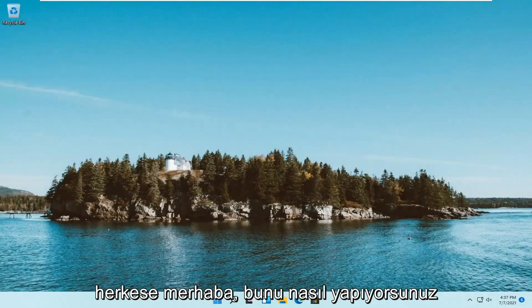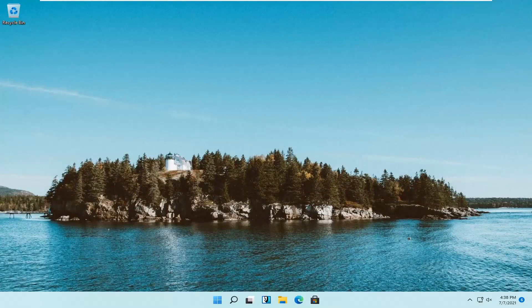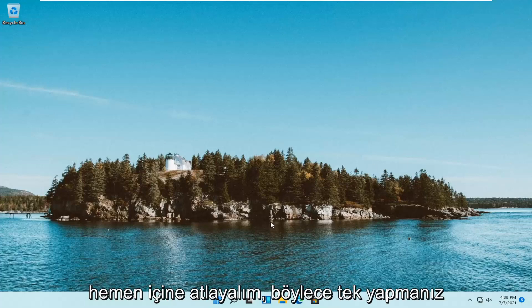Hello everyone, how are you doing? This is MD Tech here with another quick tutorial. In today's tutorial I'm going to show you guys how to go about setting up a Windows Hello pen on your Windows 11 computer. This should hopefully be a pretty straightforward process here guys and without further ado let's go ahead and jump right into it.